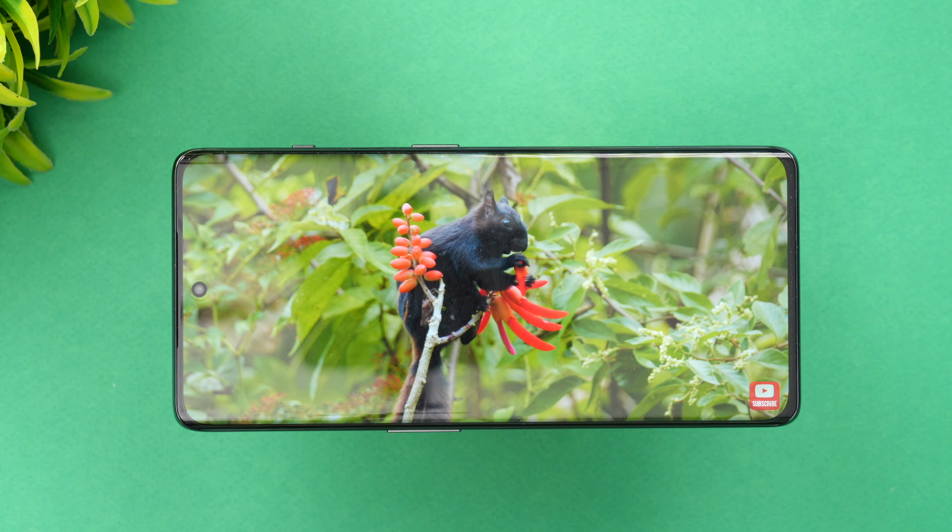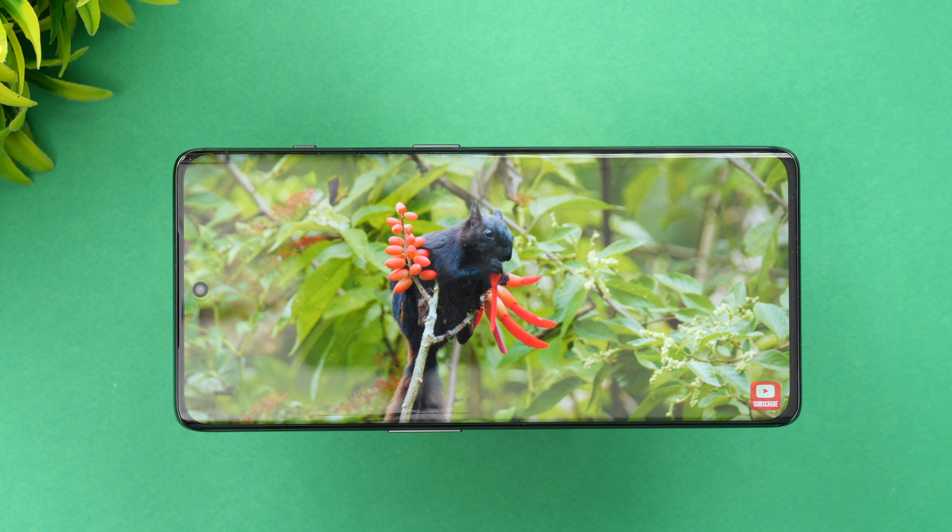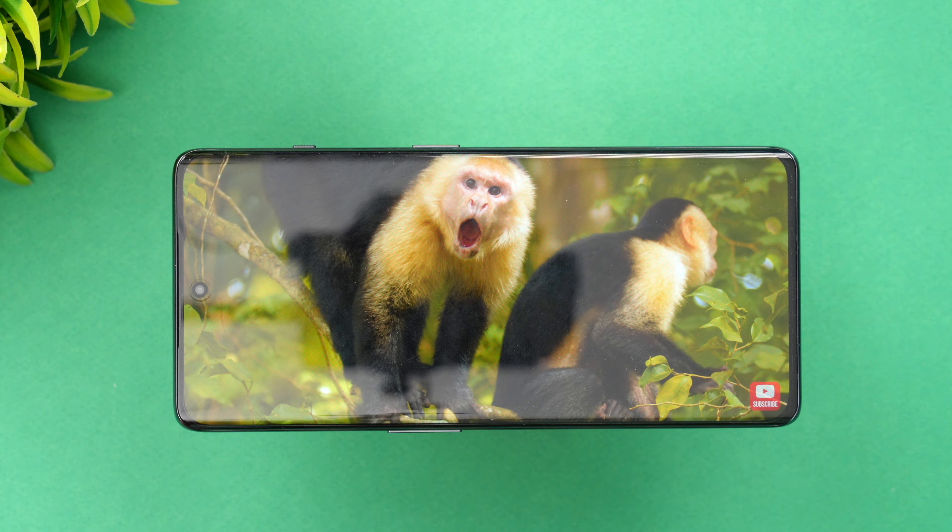Moving on to the display — this device comes with a Full HD resolution Fluid AMOLED 120Hz display. While the OnePlus 11 has an LTPO 3.0 display, here you get an ADFR 2.0 display instead. The difference is that rather than a 1-to-120Hz adaptive range, you get multiple fixed refresh rate options: 40, 45, 60, 90, and 120Hz. It's not LTPO 3.0, but it's still an excellent display with great colors and HDR10+ support.